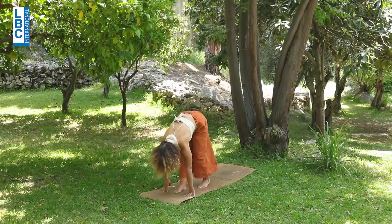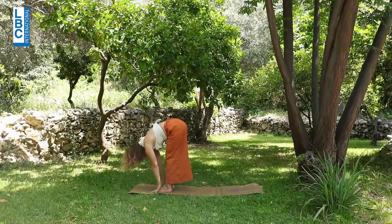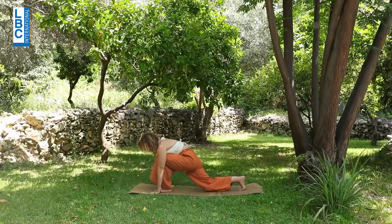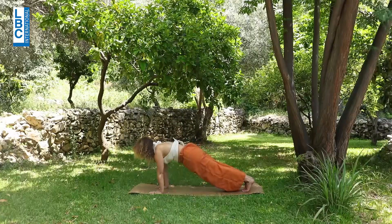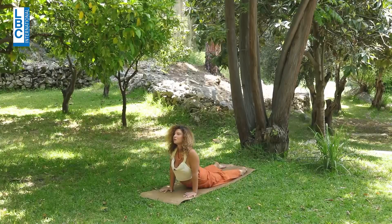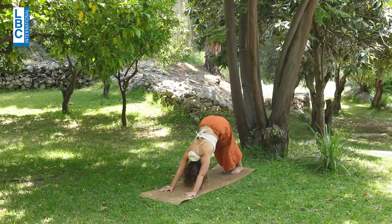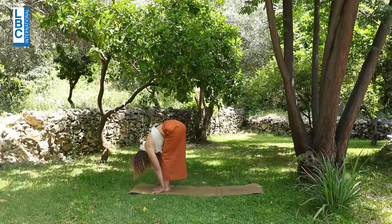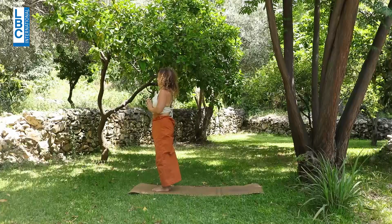Inhale, exhale. Right leg to the back, right knee on the mat, tuck the toes. Left meeting right — retain the breath, lift up from the shoulders. Exhale — knees, chest, chin down. Inhale into cobra. Exhale, mountain. Inhale, right leg to the front. Exhale — left meeting right and fold. Inhale, arms up. Exhale, prayer. Very good.